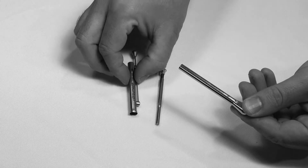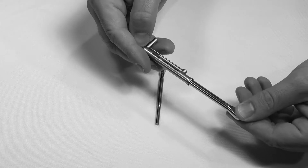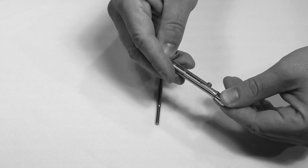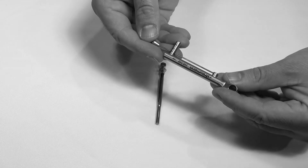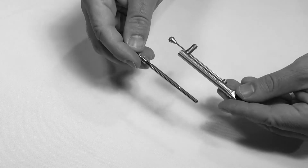To assemble your Straumann Torque Wrench, simply follow these steps. First, insert the ratchet into the torque control device. Note that the round head of the ratchet is to be inserted into the flared end of the torque control device.